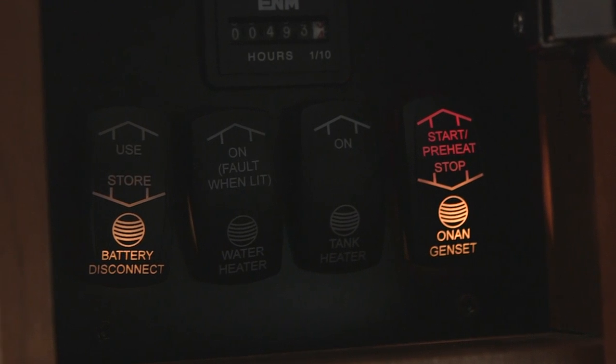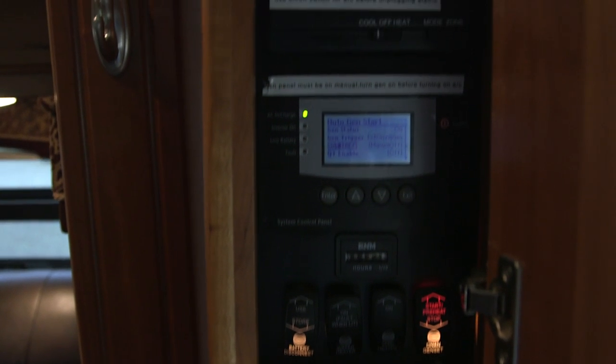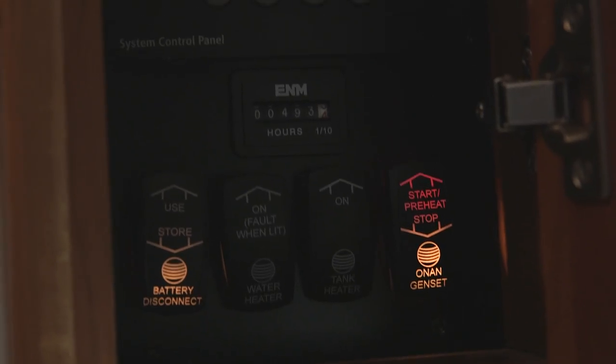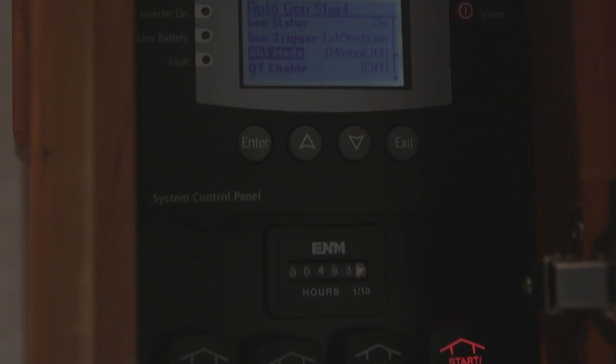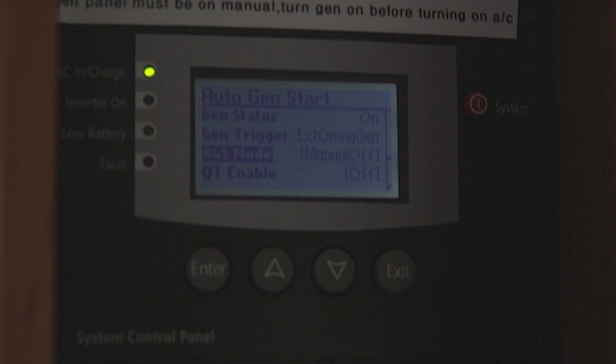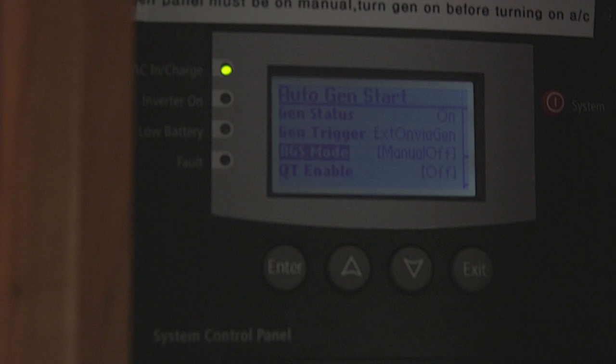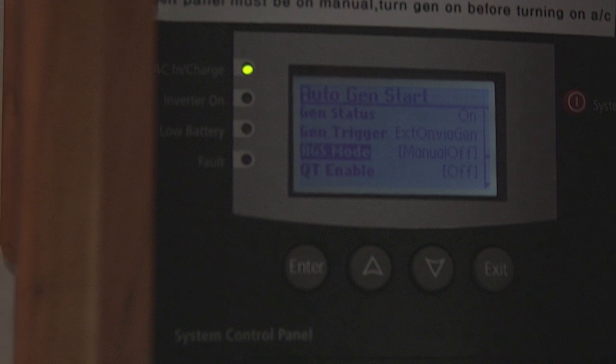Currently the generator has 493 hours. The next thing up is the auto generator start function, which is real nice. You can program it so the generator will start automatically when the batteries get low. You can make it shut off at night if you want, and you can also program it to start just before your air conditioners need to come on.